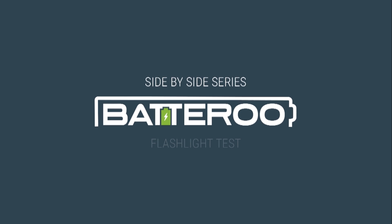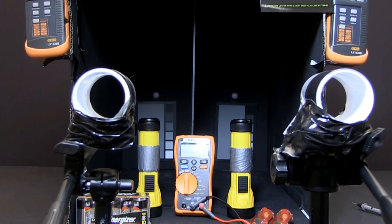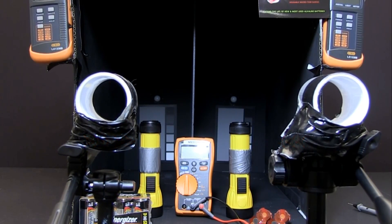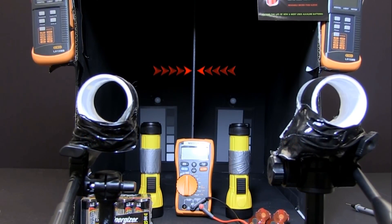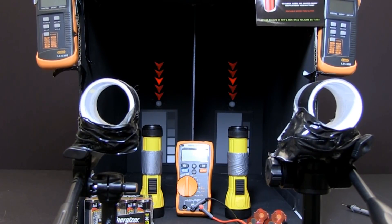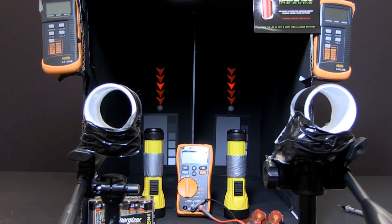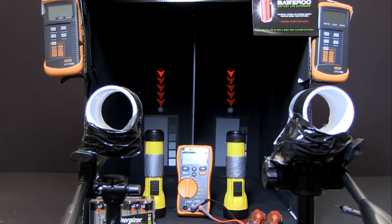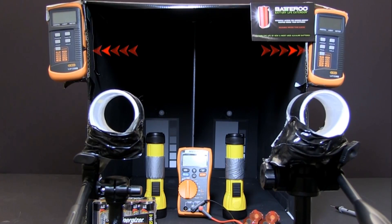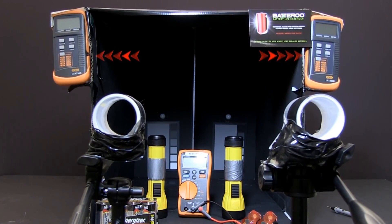In this experiment, we demonstrate how Batteru Boost enhances performance. We place two flashlights side-by-side inside a cardboard box painted black with a divider in the middle to emulate separate testing environments. We add two light sensors inside the box to measure the relative light intensity of each flashlight, measured in lux. Using two light meter displays outside of the box, we can see and record the light measurements of each flashlight.